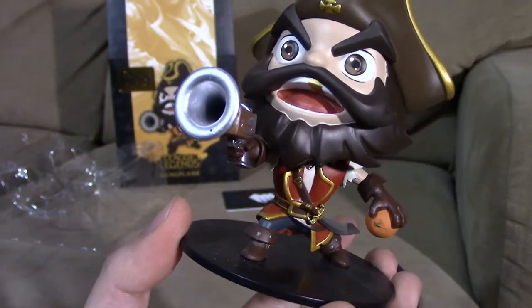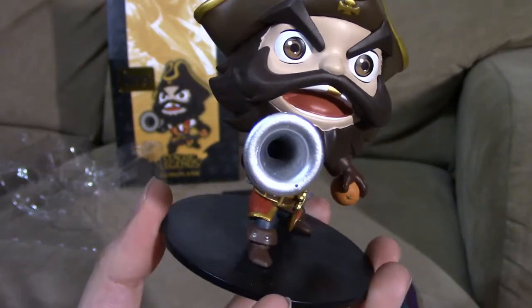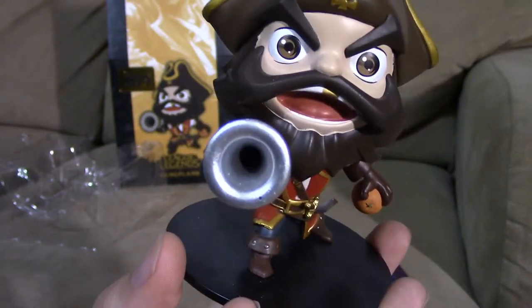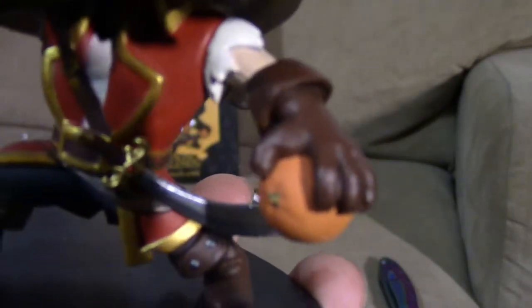In his other hand he's holding his orange — the amazing fruit that heals him so much when he's battling. It can get him out of basically anything when he gets snared or stunned; he can just heal and walk away. The orange is pretty detailed as well.